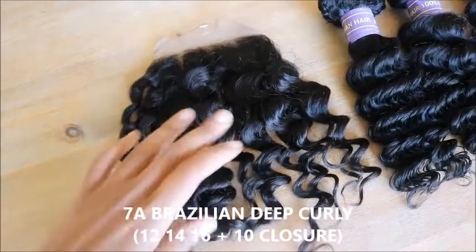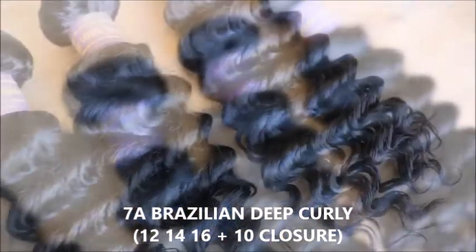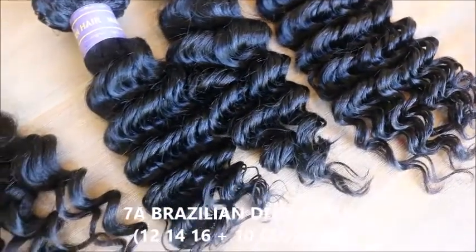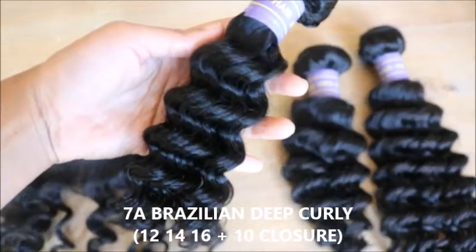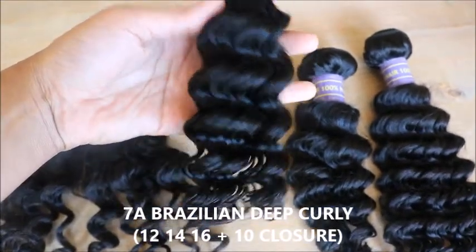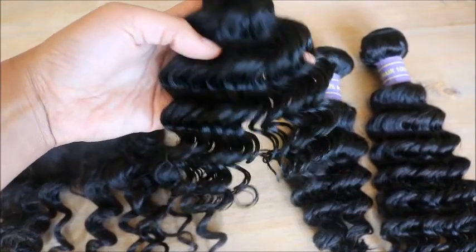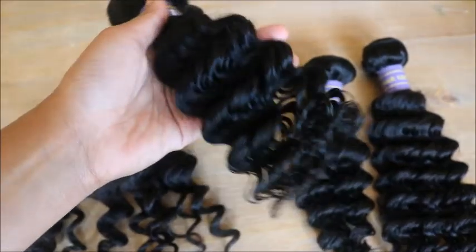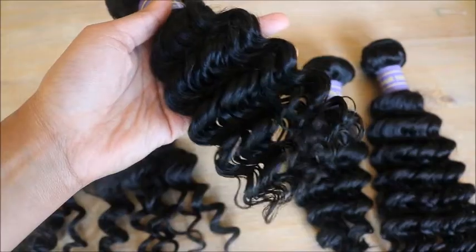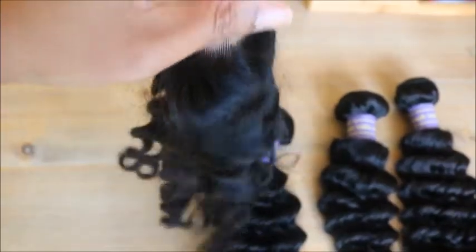Here we have the Clayey 7A Brazilian deep curly hair. There are three bundles plus a closure in this package — a 12-inch, a 14-inch, and a 16-inch bundle, plus a 10-inch closure. This bundle is exclusively sold on Amazon and is Prime eligible, so if you're an Amazon Prime member, you can get this hair in two days. It's under $100, around $75, so it's very affordable. This is the closure — it comes with the middle part already in it and it's very nicely made.